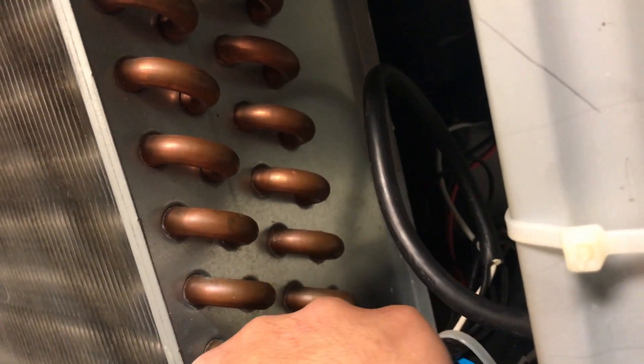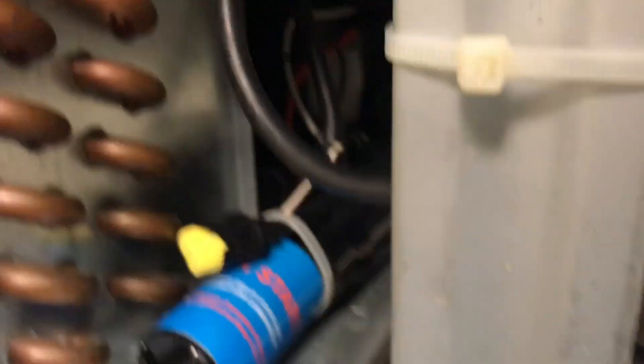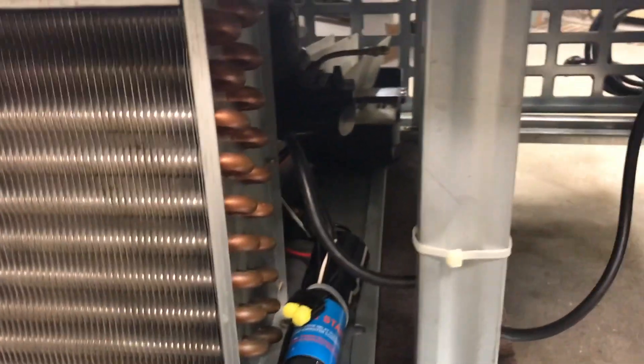And now let's go back — that's how you do it. That's how you install a 3-in-1 on a refrigeration unit.